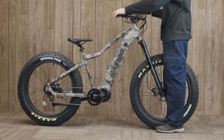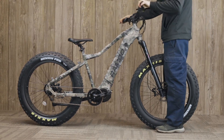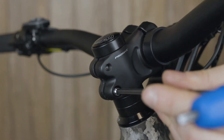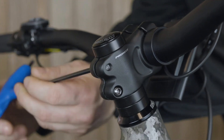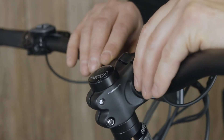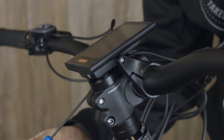The last couple of adjustments are to make sure the handlebars are tight. Stand over the front wheel, hold it between your legs, and try to turn the handlebars. If they move independently of the tire, tighten the two bolts on either side of the stem using a 5 millimeter Allen wrench. Then swivel the LCD display back into position and tighten it down with a 2.5 millimeter Allen wrench.